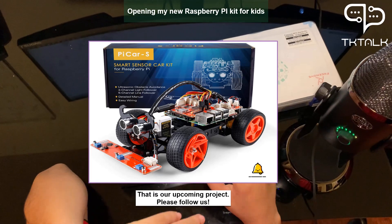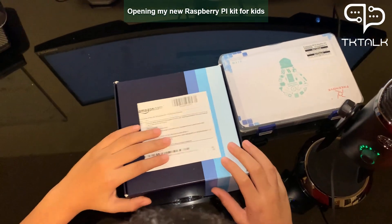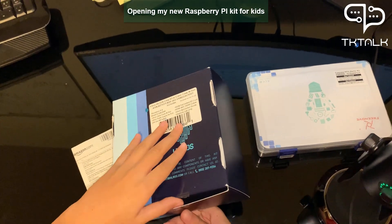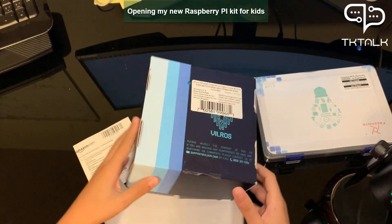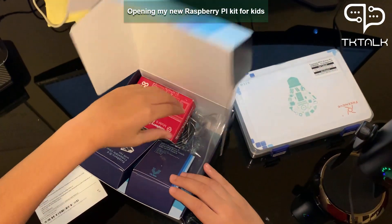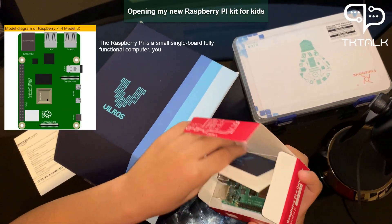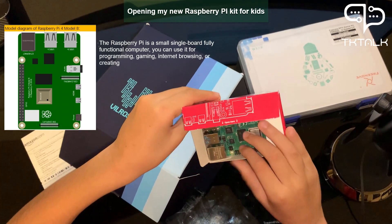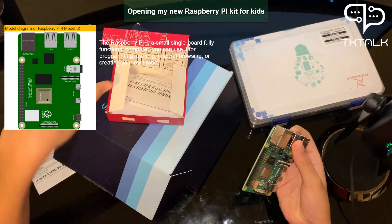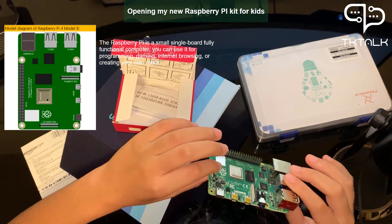Now I'm going to open it with you. Look, here is a Raspberry Pi — the Raspberry Pi computer. I can't imagine how small it is, but it has every single thing like a computer, besides a mouse, a monitor, and a keyboard.